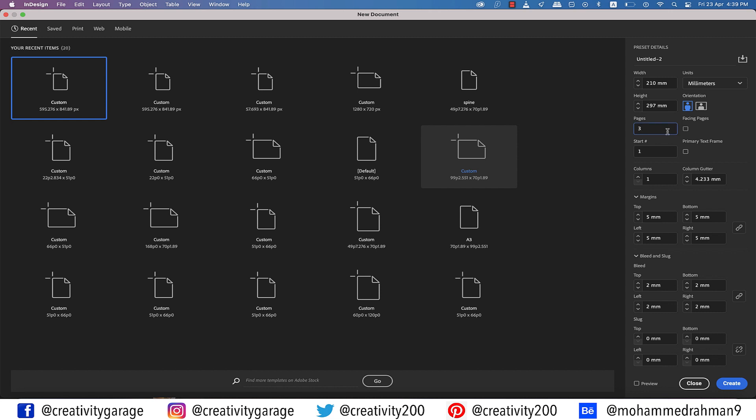I'll be using three pages. You must be thinking shouldn't there be two pages — one for the front and the other for the back cover — but hold that thought, I'll let you know soon enough what we're going to do with the third page. I'm going to use a five millimeter margin all around and a bleed of three millimeters because I'll be using images the edges of which are going to be sliced off in print, and then hit Create.